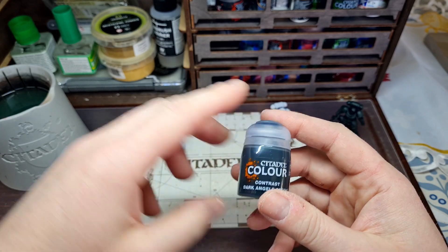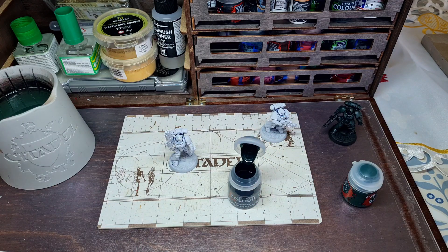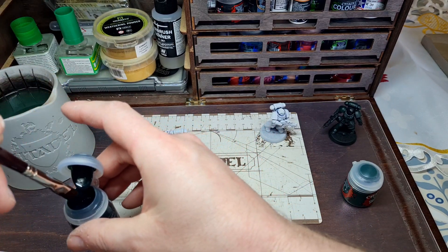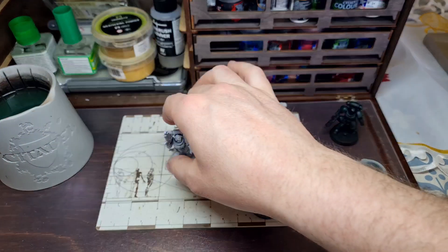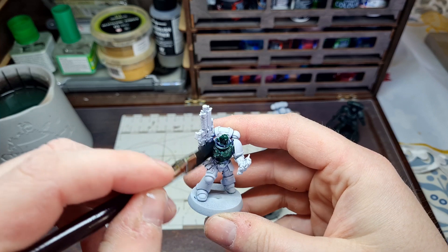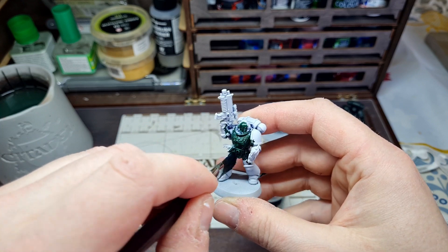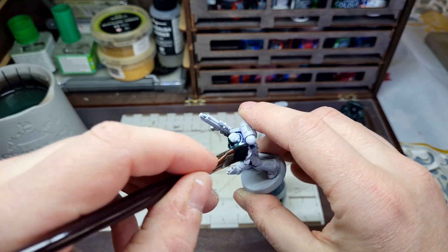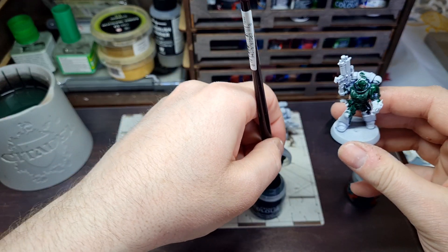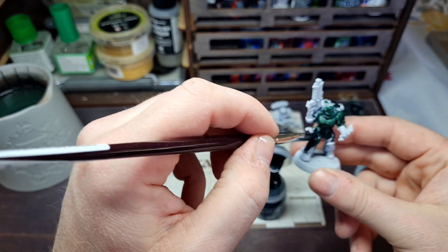For my second marine I'm just going to go in with the Contrast Dark Angels Green. I gave it a good shake, and for this I'm using a flat-headed brush — I think it's a Winsor & Newton brush with really stiff bristles. Just lash it on. Do not be afraid to put lots on — I think a mistake I made before was not putting enough contrast paint on marines. You want to put lots on and it'll flow into all the recesses and nooks and crannies, giving you pretty good coverage all things considered.